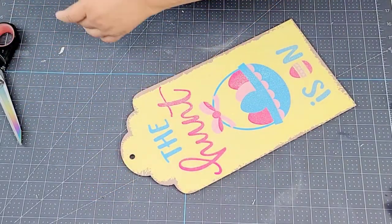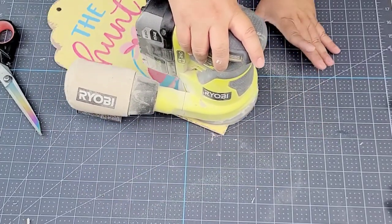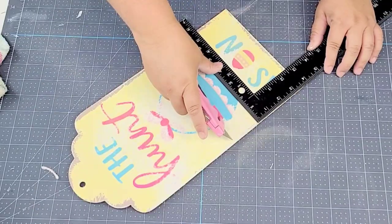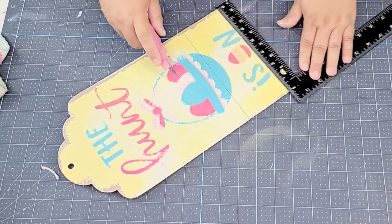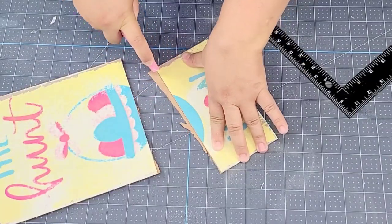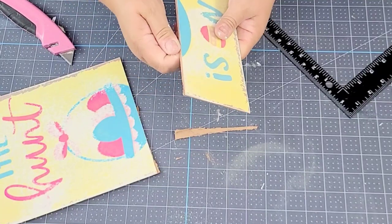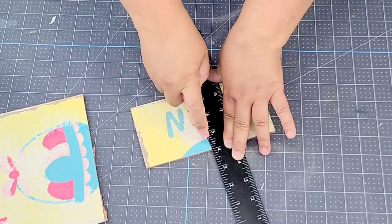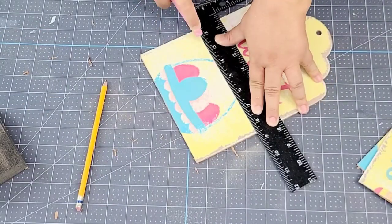For the next dollar tree hack I'm taking a leftover Easter sign, removing the jute string, and sanding off all the glitter using a palm sander — though a sanding block works too. After wiping it down to remove dust, I use a blade knife and square ruler to cut off a piece about three and a half inches wide. I score it several times, snap it, and sand it smooth. I then cut that piece directly in half to make three-and-a-half-inch square coasters, repeating the process for four total.